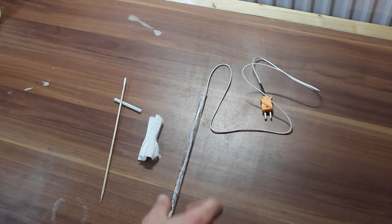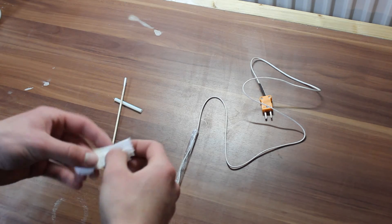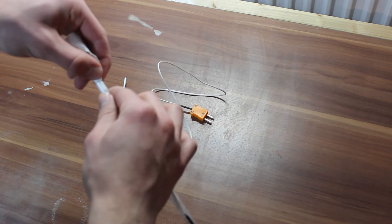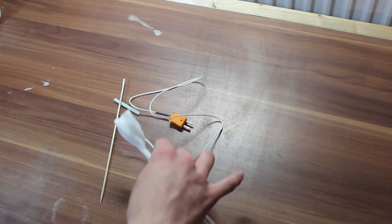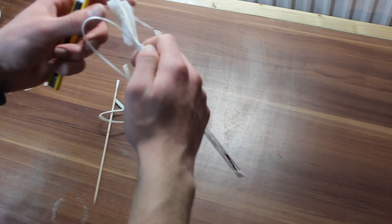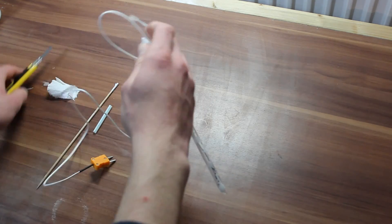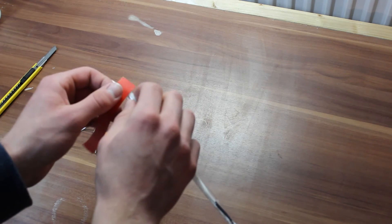All that's left to do now is to tape the thermocouple wire down so it doesn't accidentally get pulled out. First we are just going to push in a little bit of paper towel — that should be enough — and cut off the rest. And now a piece of electrical tape. Again, not pretty but functional.